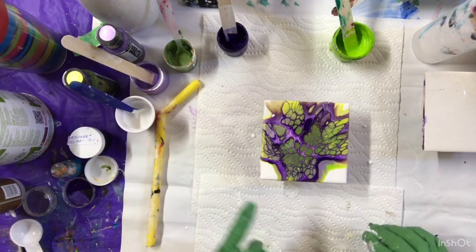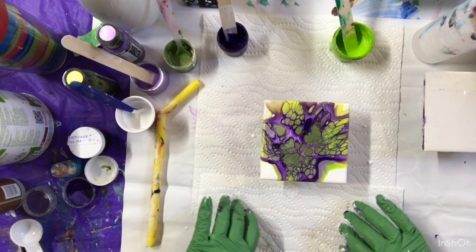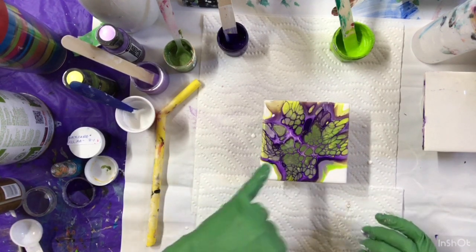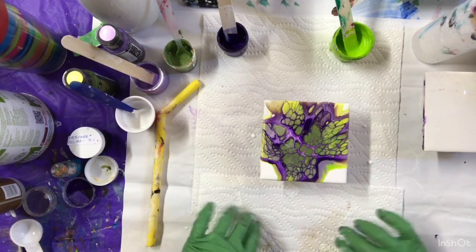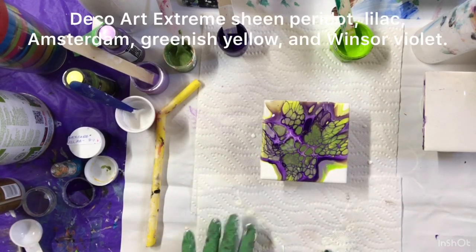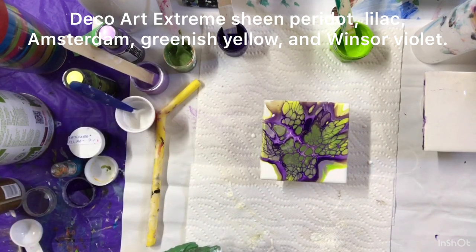Come back to Carol's art room — these colors are amazing together. I love it. You can't even tell that I used white cell activator. Have a great day everybody and come back to my art room.